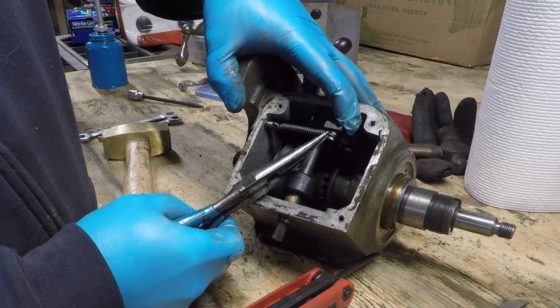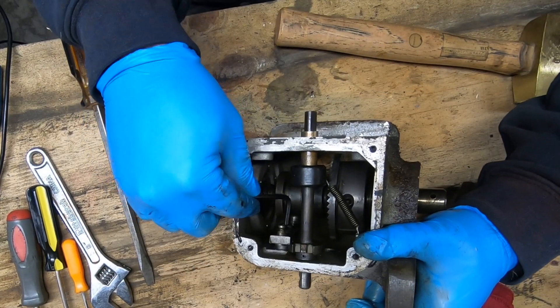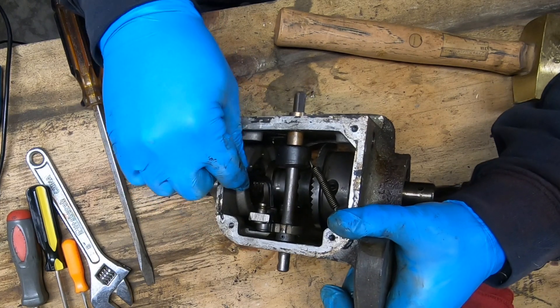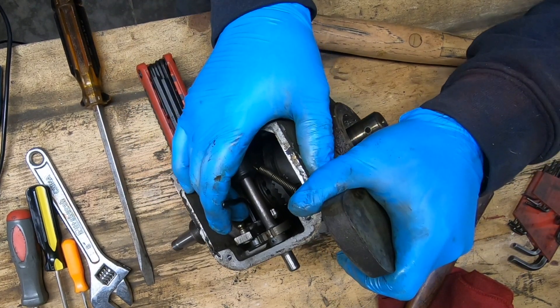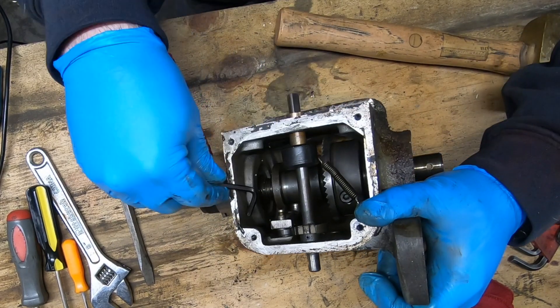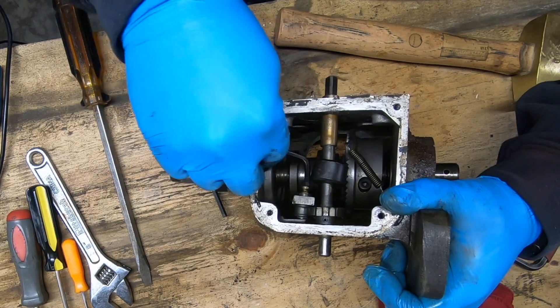This spring holds on to the clutch arm and helps with the detent. It was slightly broken so it's going to end up being replaced. Now I can go ahead and remove the clutch arm assembly that's bolted into the top of the casing. It has to come out before any of the insides can come out.